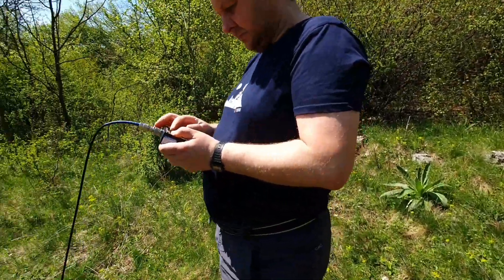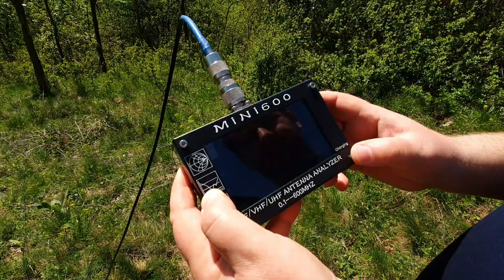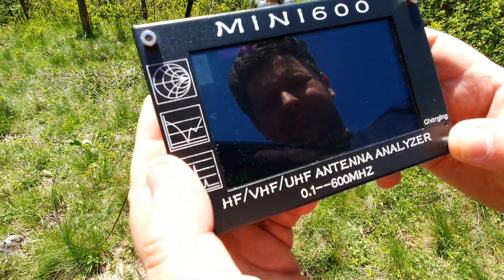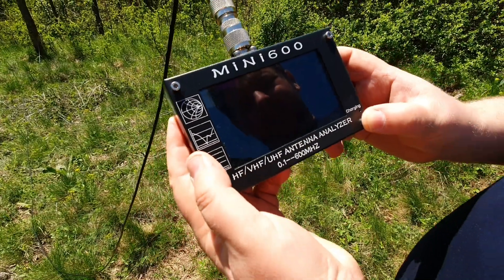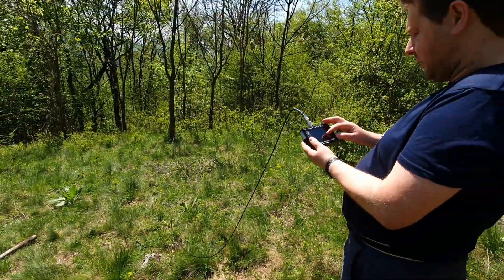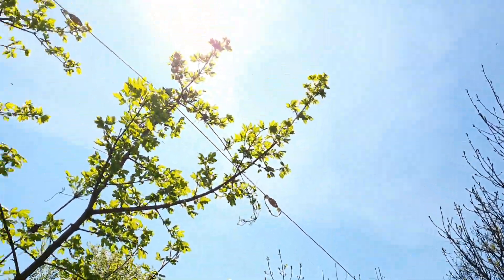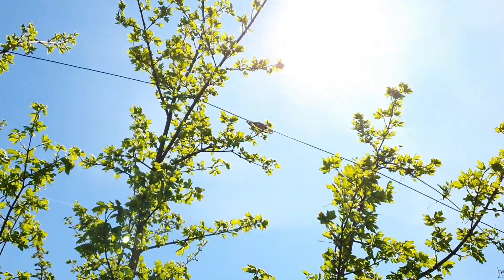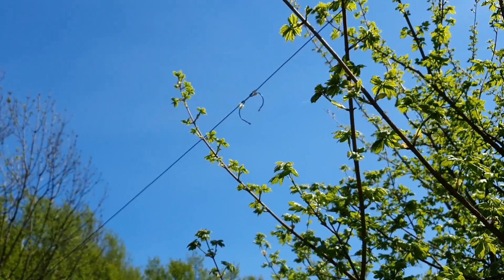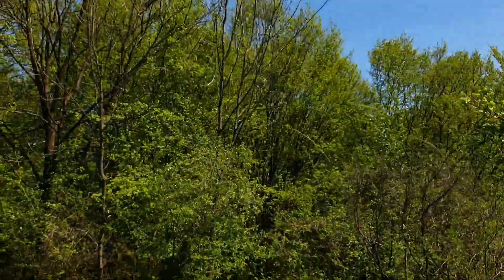You can see the results on 20 meters — SWR is around 1.0 or 1.1 across the whole range, which is great. We don't need a tuner. This is the 15-meter segment, this is the 17-meter segment, and this is the 20-meter segment. The rest of the wire from the disconnection point is just acting as a rope.